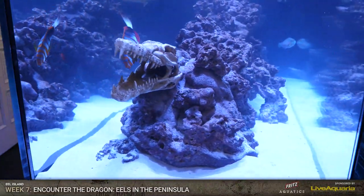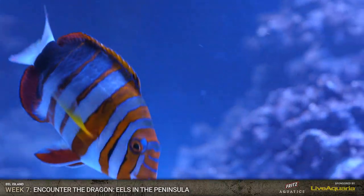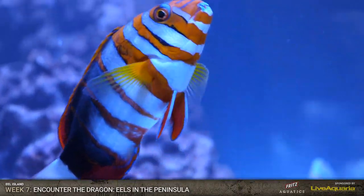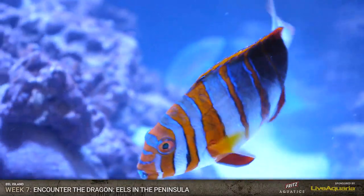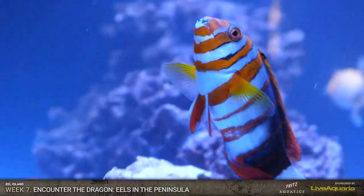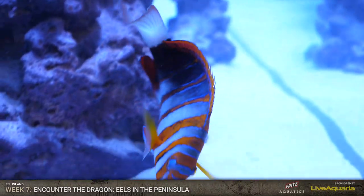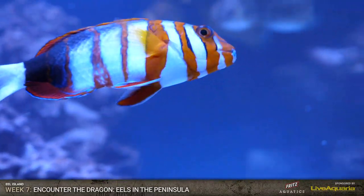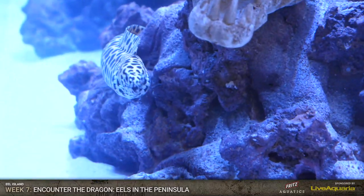It all was based around this - this was our vision: to do this tank with these eels. Our very first vision was to have a dragon eel and we built the tank and the stock list around that concept. Rich actually was the one who said he wanted the dragon - he's always wanted a dragon eel. That's his dream fish. And we said we're going to build a tank around that fish. This whole system was built specifically around that eel.